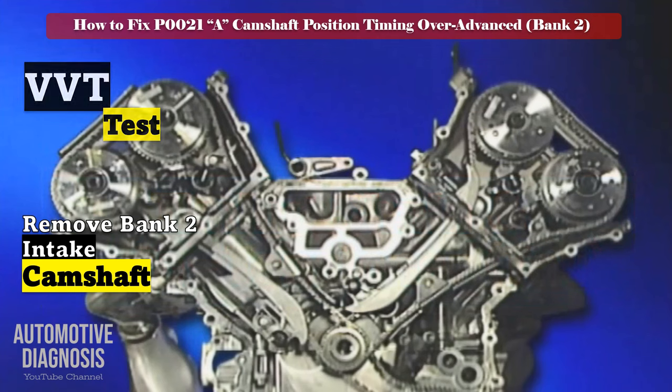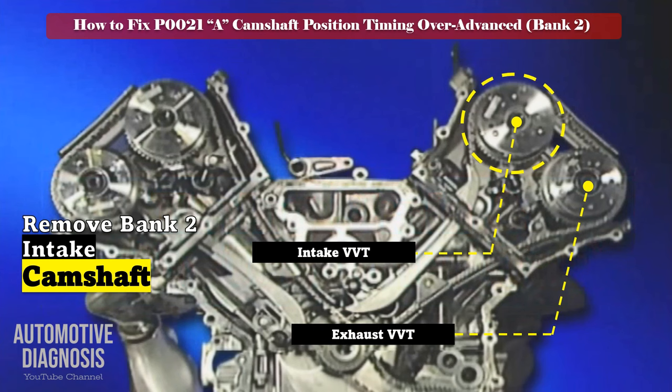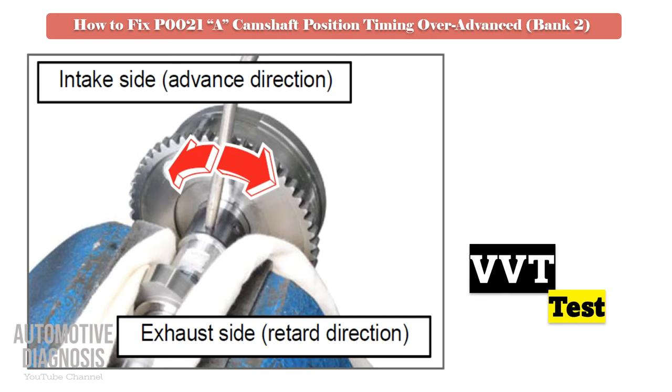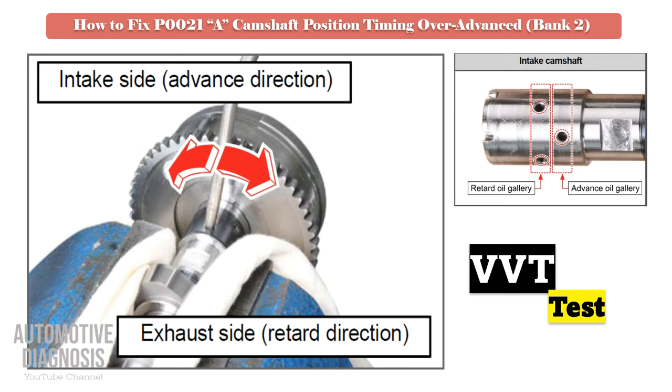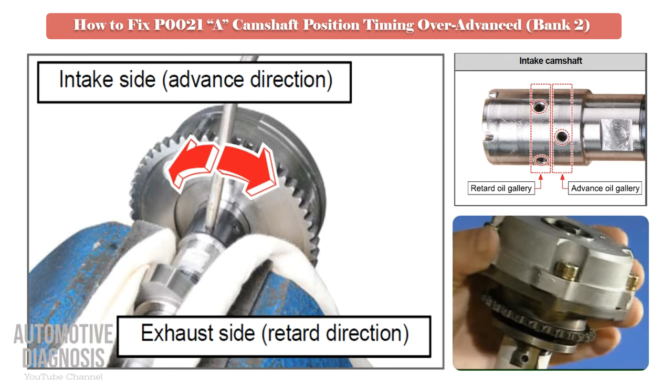For testing the intake VVT, remove the bank 2 intake camshaft and locate the advance and retard oil passages on the camshaft. Test the intake VVT by providing compressed air into the relevant oil galleries. When you provide air into the advance oil gallery, the VVT should rotate, as the intake VVT is locked at maximum retard. Before providing compressed air, make sure the VVT is locked and does not rotate. If the VVT fails this test, it must be replaced.